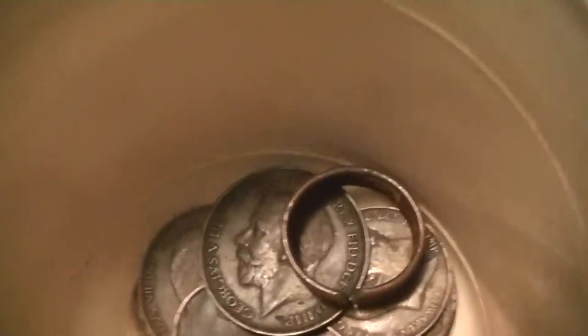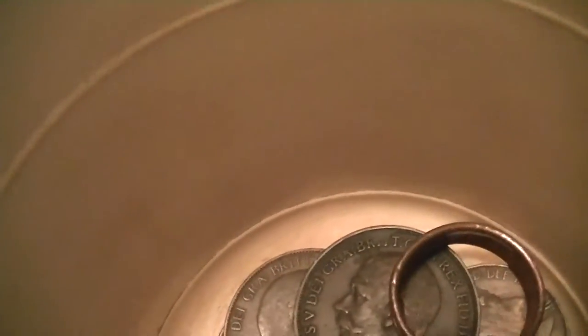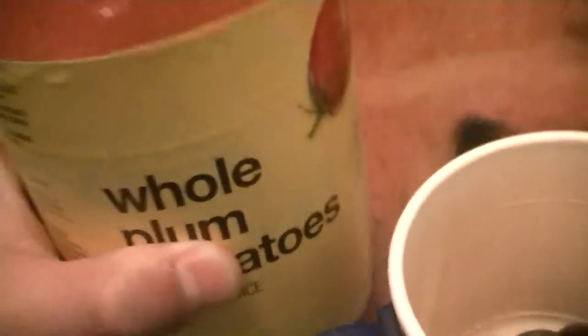I watched a YouTube video where they used lemon juice, like squeeze lemon, and another one where they used ketchup - just poured ketchup on top of them with a bit of water and kind of mixed them around. So I'm just going to try tomato juice, just tomato juice from inside a can, because I think it's acidic, just like the ketchup.